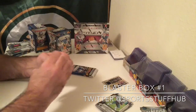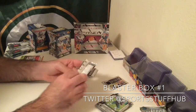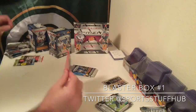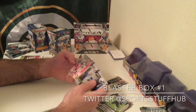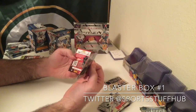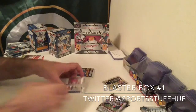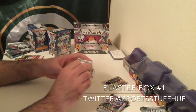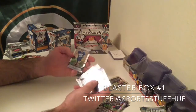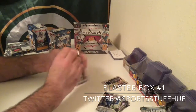Obviously when you're buying blasters, your goal is to pull autos — in most cases, no matter what, your goal is to pull autos. Travis Benjamin, Peyton Manning, Shining Stars Jameis Winston insert, and a Demarius Thomas prism card, not numbered. Marcus Mariota, LeGarrette Blount, Dwayne Allen, and Tyler Higbee rookie — and that's a prism parallel as well. And our last pack in the first blaster.